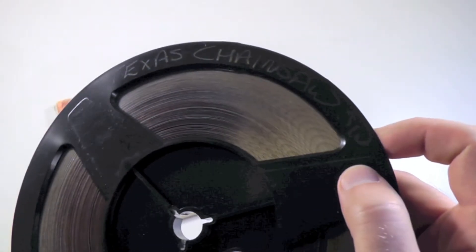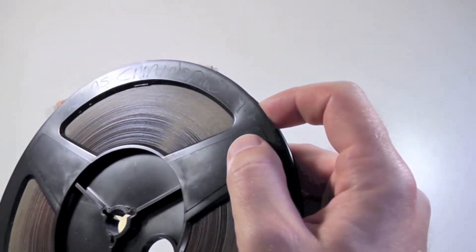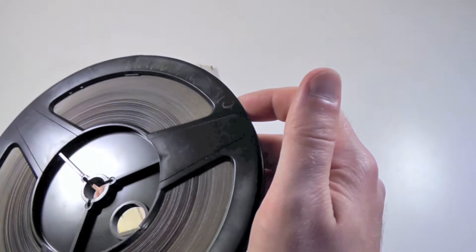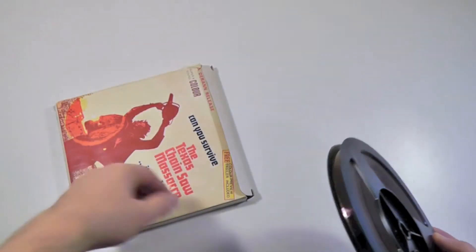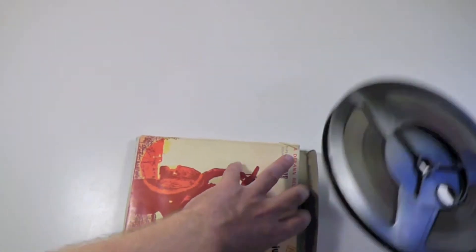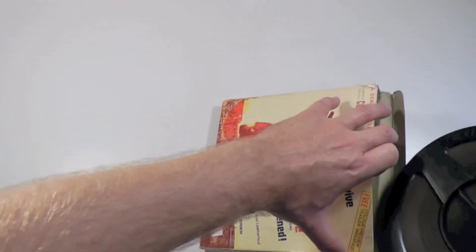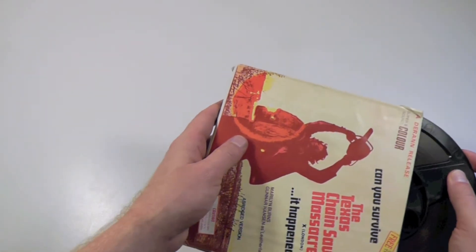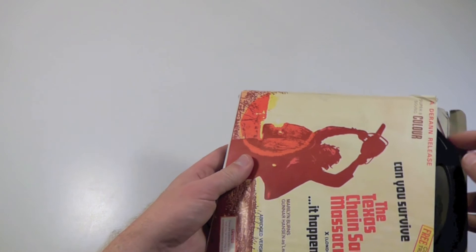Notice that it actually says handwritten here 'Texas Chainsaw.' That is it — like I said, a very, very unusual version, and I'm very happy to have this.